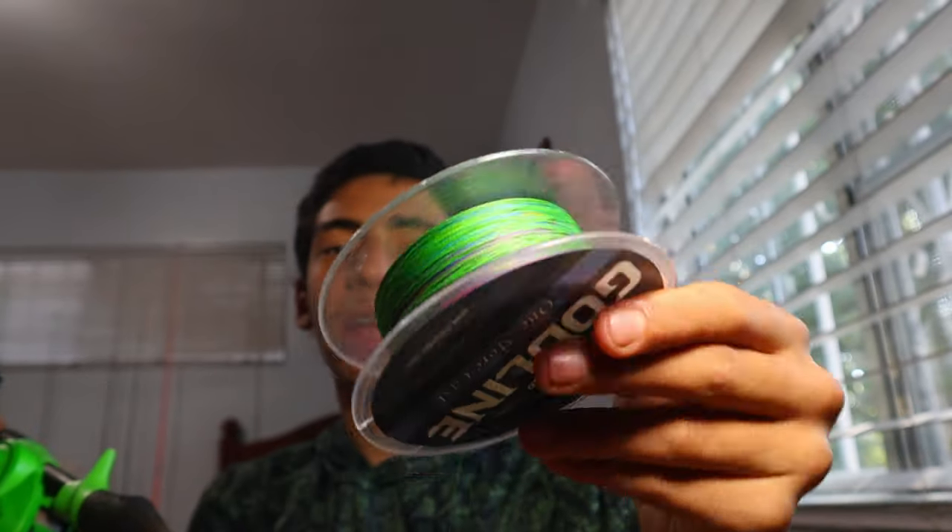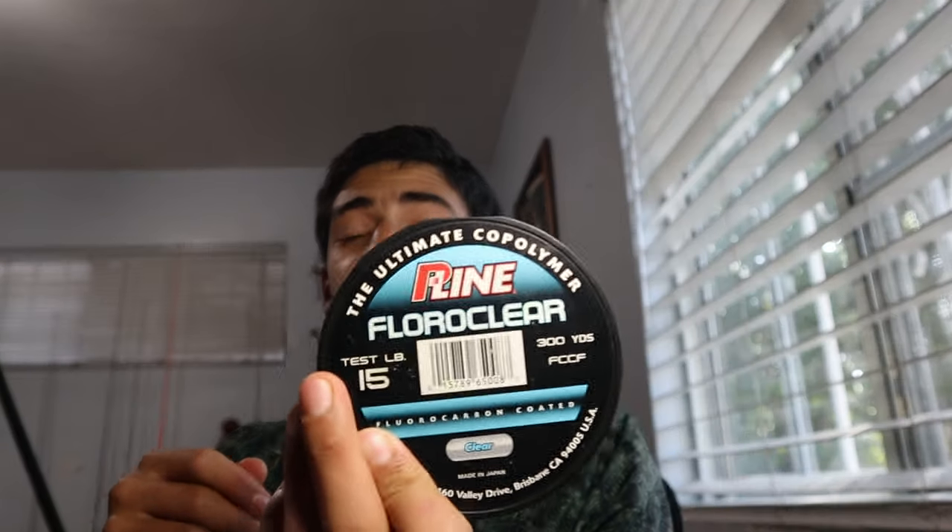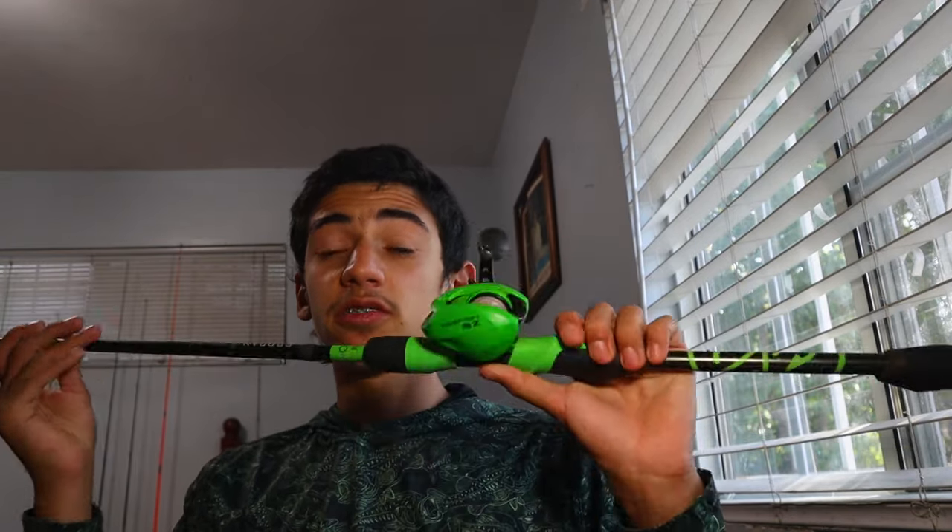I use a multi-color braid — I like it because I can see the colors as I cast out. For my leader line I use P-line fluorocarbon, which is abrasion resistant, because there are tons of rocks down there. So 25-pound braid to 15-pound fluorocarbon is what I go with on my baitcaster. You could also use straight fluorocarbon or straight mono in 15-to-20-pound — that's perfectly fine.